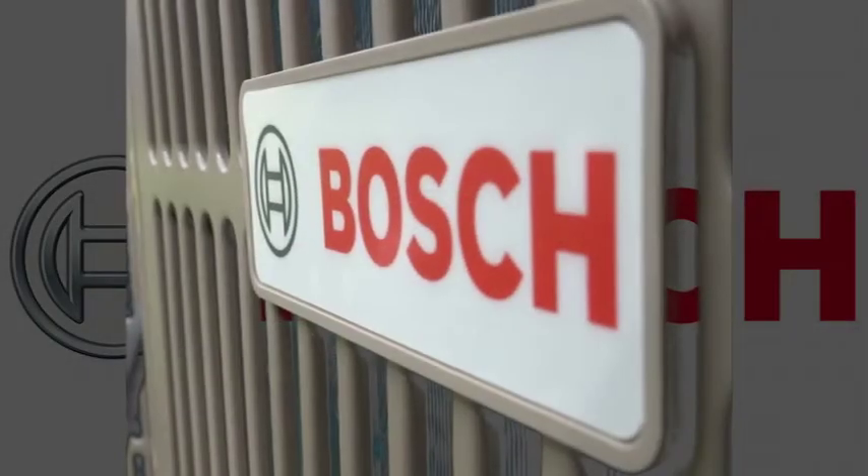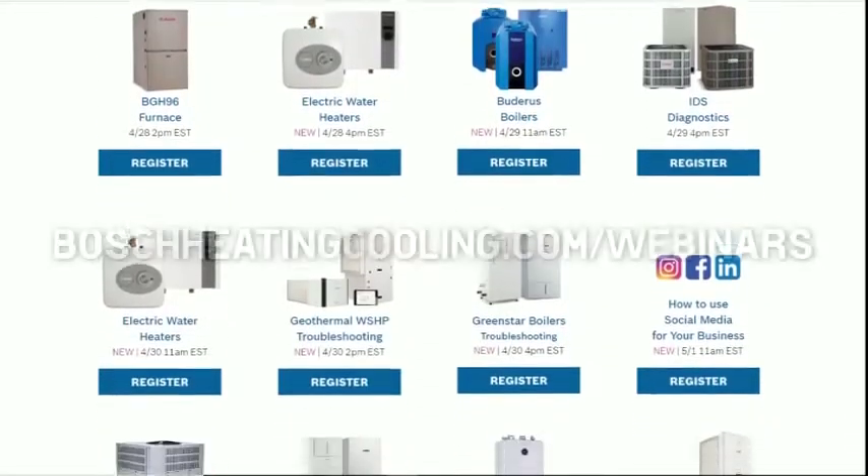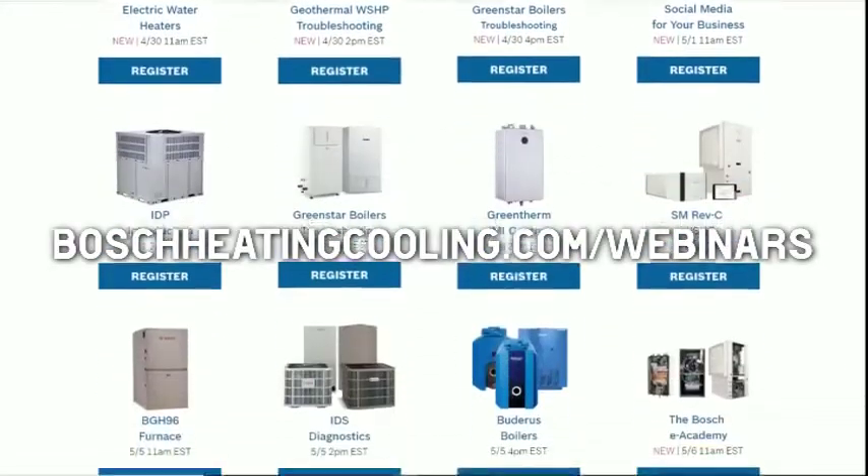This show is brought to you by Bosch Thermotechnology. Find out more about these cutting-edge systems by attending a Bosch webinar. There are links in the video description.